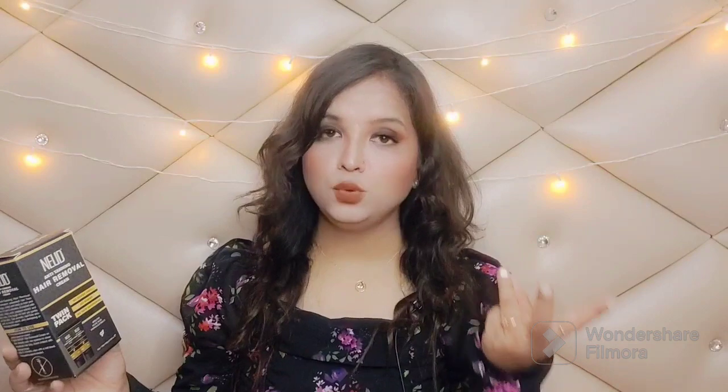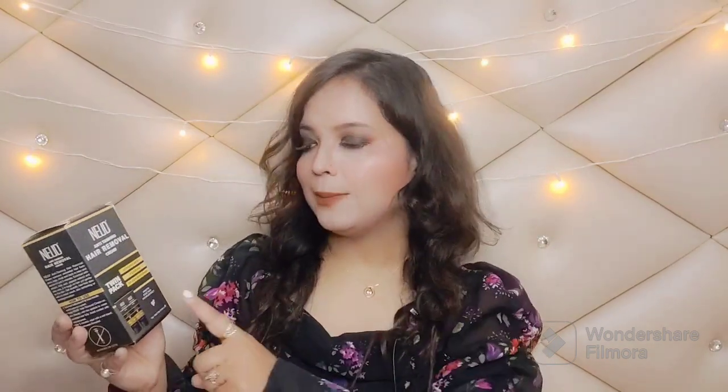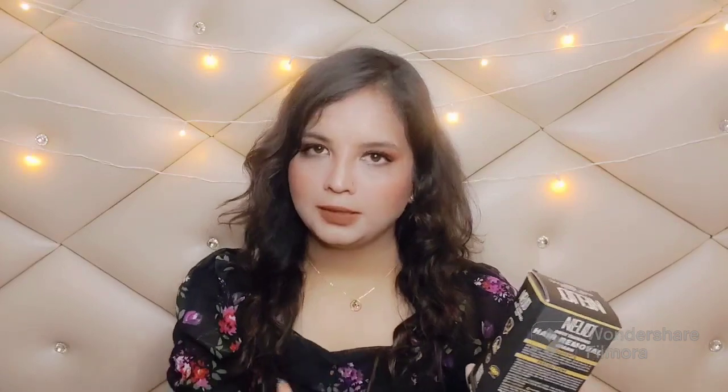You know how many chemicals are in regular hair removal creams — I just love the Nude brand because I've tried a lot of Nude products. Each and every product is really good because Nude is toxin free, chemical free, sulfate free, and safe to use on any skin type including combination skin. Even teenagers can use it very easily.